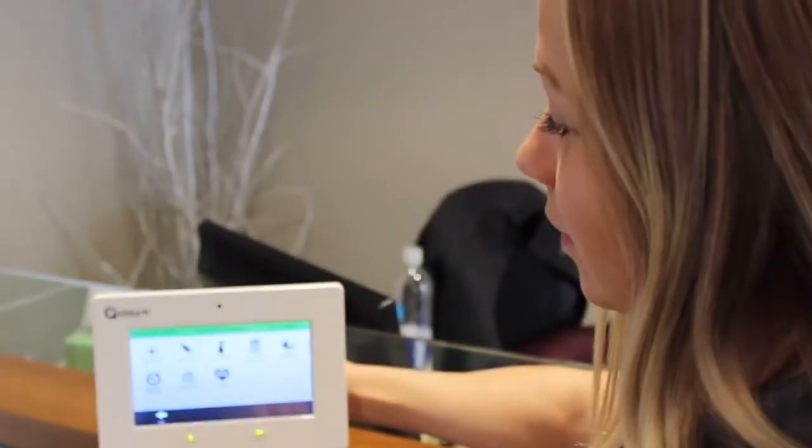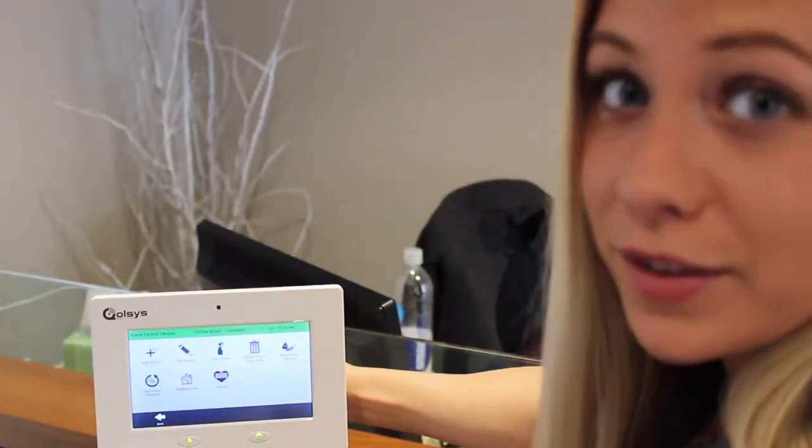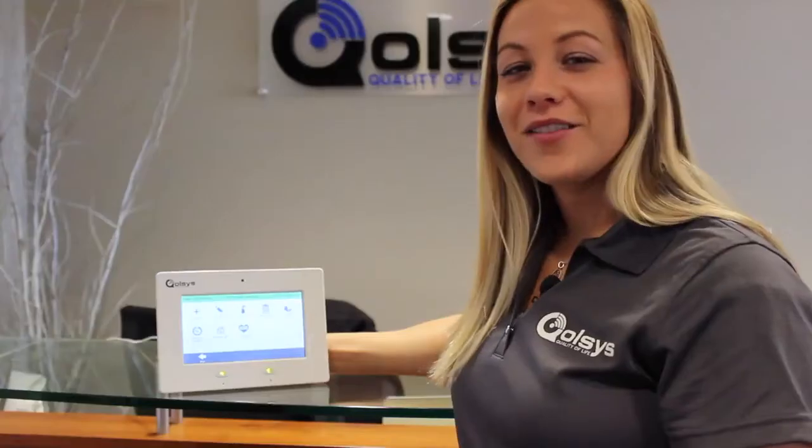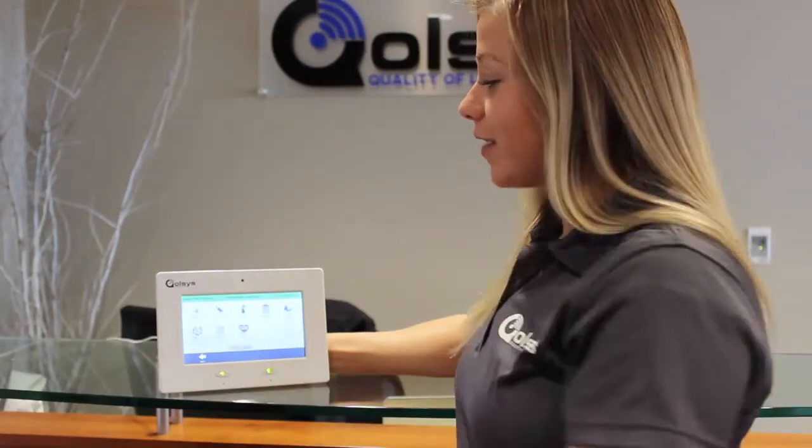You can add a Z-Wave device, edit, clear, delete, or delete all Z-Wave devices from your panel at once. If you're going to add a brand new Z-Wave device, you're going to use the Add Device feature.